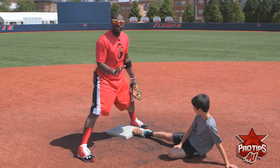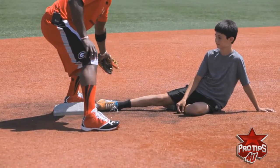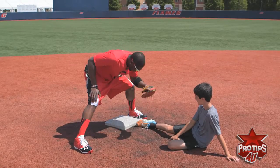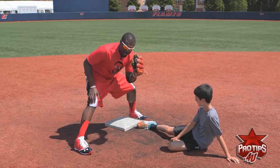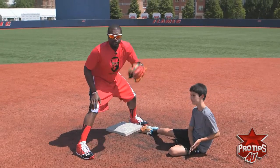The umpire — sometimes nowadays you know you got to make sure you make the tag. There's no more phantom tags anymore, no more swiping, none of that. You're not cleaning the baby, you're not a cleaner. It's all about putting the tag on the foot — that's what it's all about. So all the kids out there, that's the proper way of straddling the bag, covering second base, and making a proper tag to the runner, by Brandon Phillips.